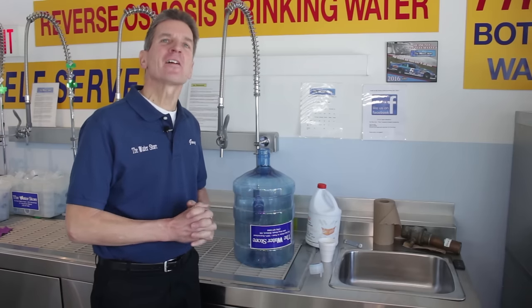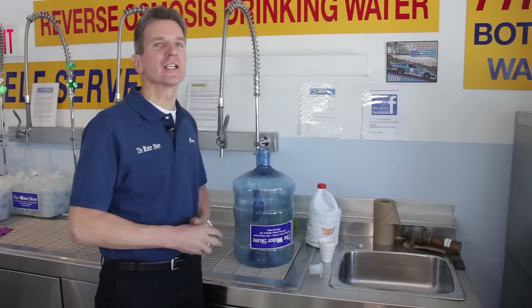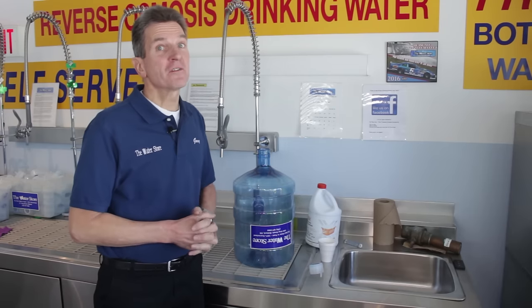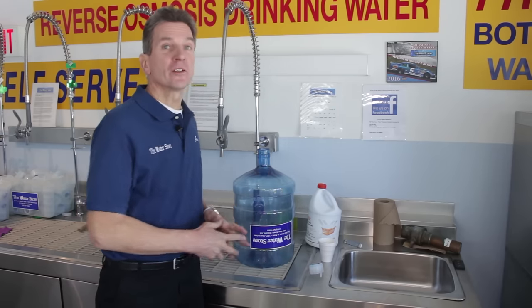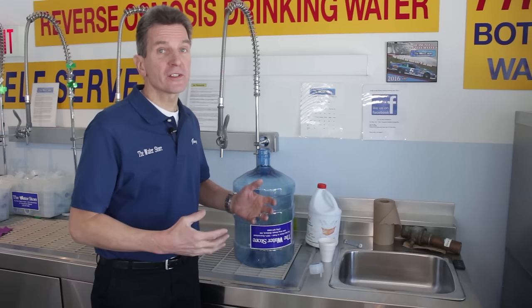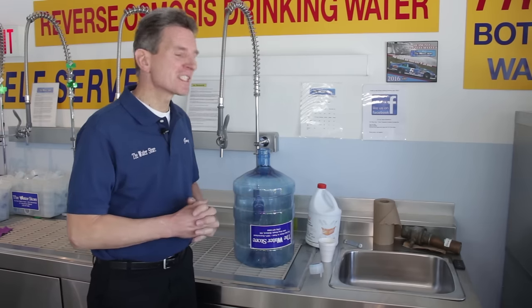Hi, I'm Gary the water guy and I own the water store in Midland, Ontario. Today we're talking about how to disinfect your water jug. Water jugs should be disinfected at least twice a year just to make sure that you're not infecting the water with bacteria from within the jug. It's a super simple procedure — I can show it to you in seven steps.